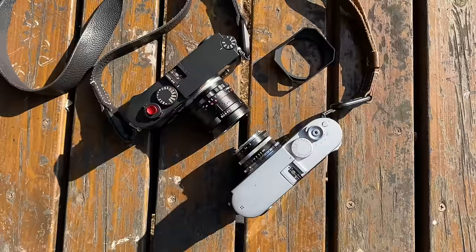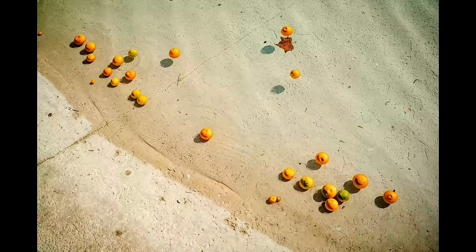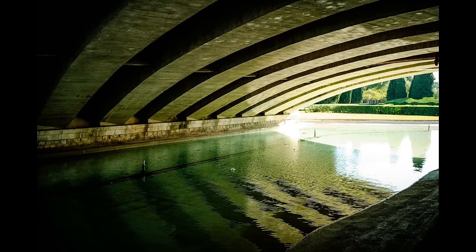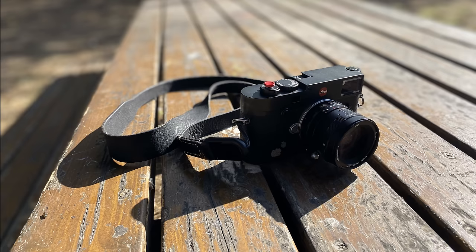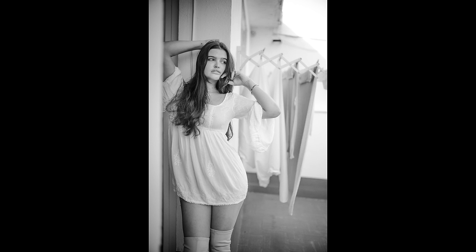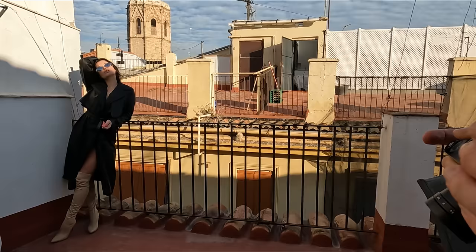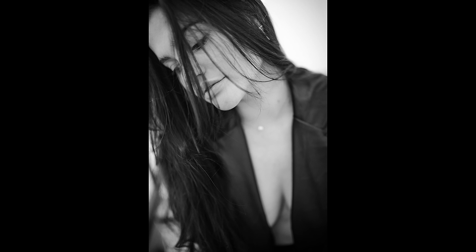I was also testing other lenses, including the Voigtlander Ultron 35mm f2 on my Leica M240, so in part two I'll share results with the M240 as well to see if there's any difference compared to the M10, and how photos compare with similar fast 35mm lenses — f1.4 versus f2, etc. After a quick lunch break it was time to meet up with Jana for some model photography. I'm normally a 50mm guy so I was interested to see what I could do with a 35mm lens.